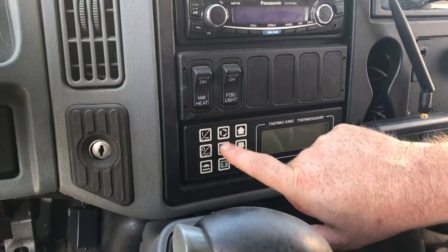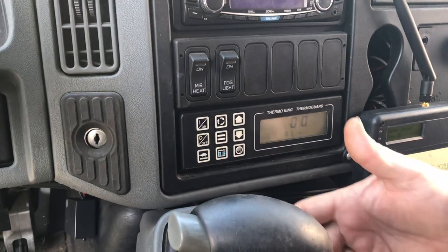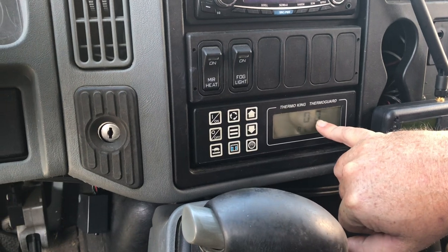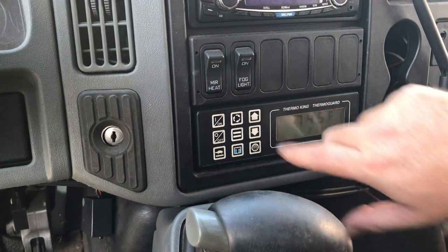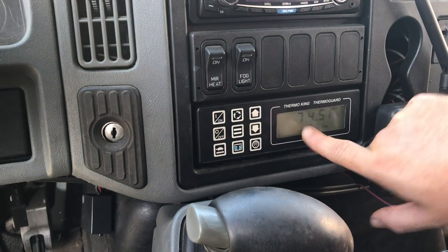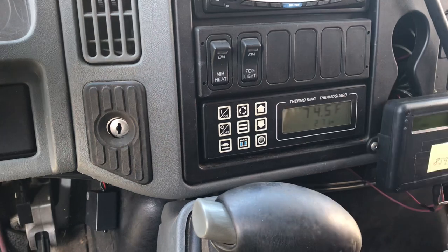Once we've got that code, we want to hit this button with the two lines — just hit it once and let off of it. It resets it so that now we have a zero code; we don't have any alarms, we've zeroed that out. Now if it doesn't automatically start, you'd go up here and hit 'on,' but it's trying to start now and we've got the truck started back.